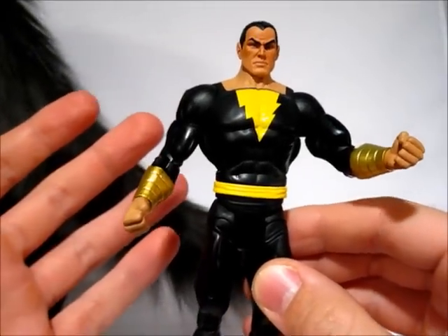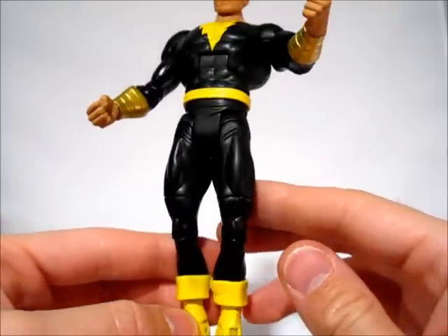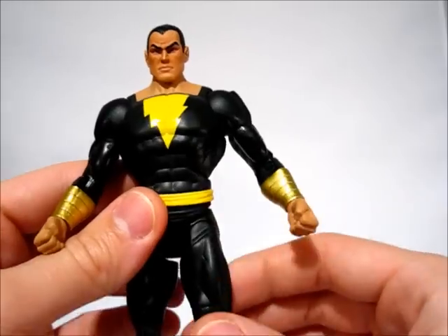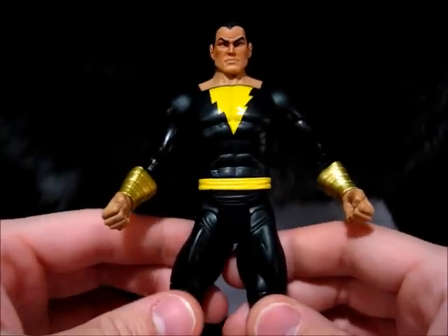The only paintwork really on him is just the yellow, and I don't really have any complaints with that either, because it's nice and solid. There's not too much bleeding anywhere, and there's no runs or anything like that. Gold is nice and shiny, the skin tones are nice, and it's a pretty solid figure.